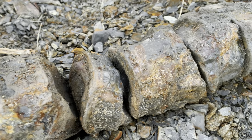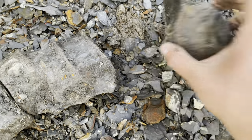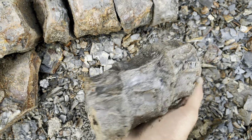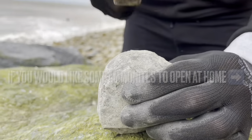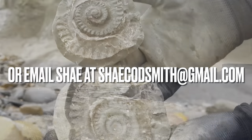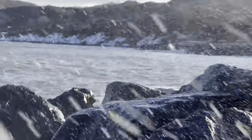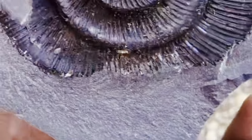Here's a look at the ichthyosaur vertebrae. These are a find which she came across, coming out of a very fresh fall. A nice big string of articulated ichthyosaur vertebrae — it doesn't come much better than this. Can't wait to see them fully prepared. Thanks again for watching, we will see you in the next video. That's awesome!